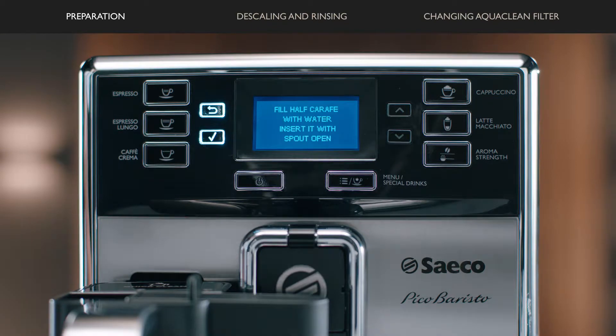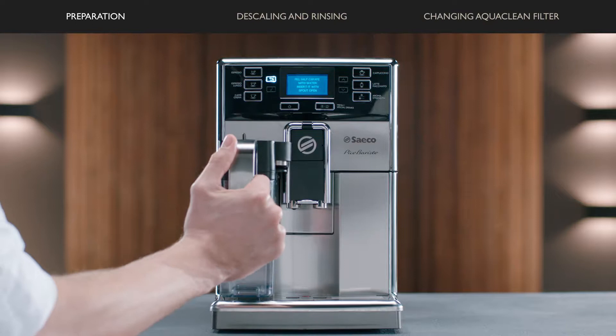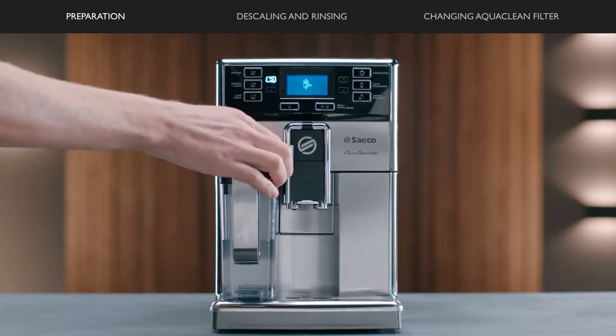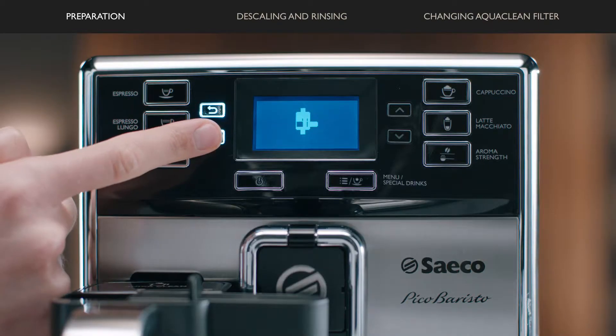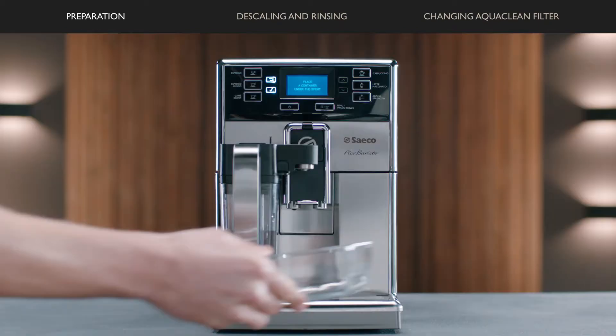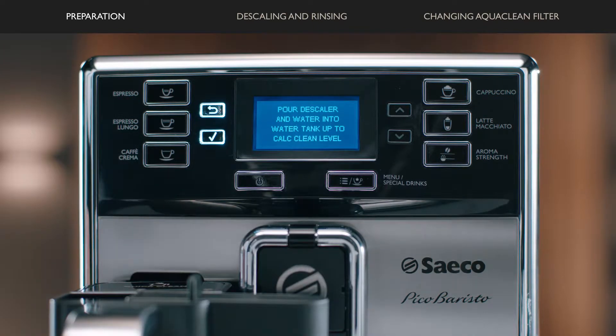The display shows: insert the milk carafe. Fill the carafe with water halfway. Insert it, open the milk spout, and press OK.